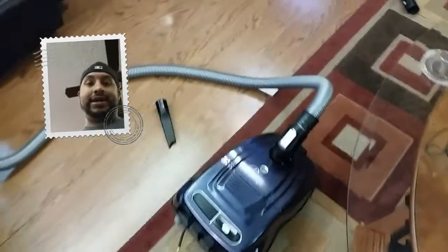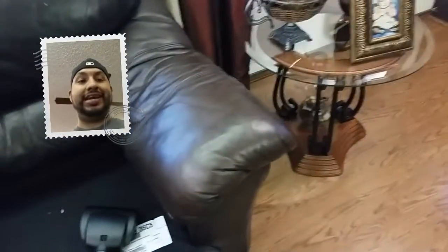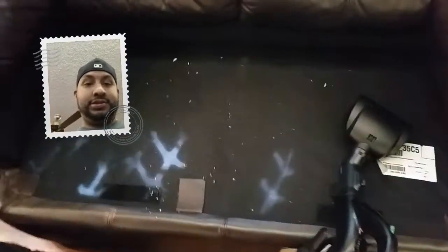Hello everyone. Today I'm going to use my Prima. I have a big mess and my mom haven't cleaned it. Oh, you're a spill. What happened over here? So I'm going to use my mini powder nuts for the first time. Let's see how it works, okay?